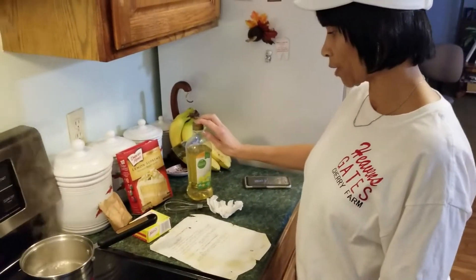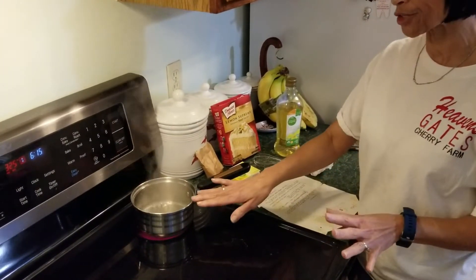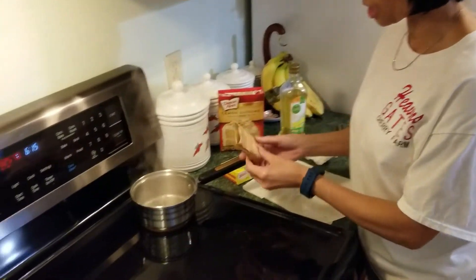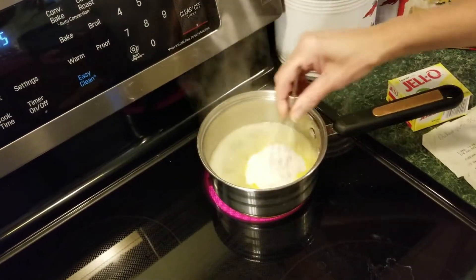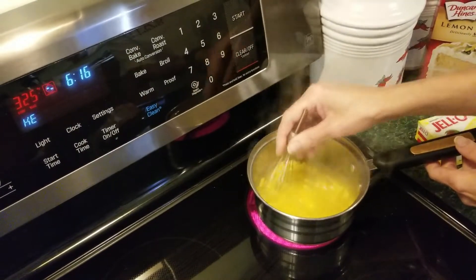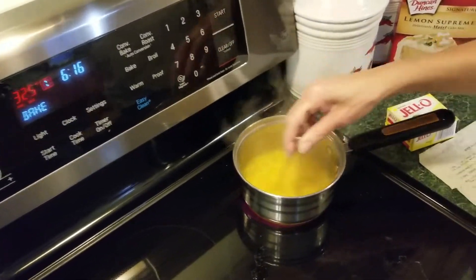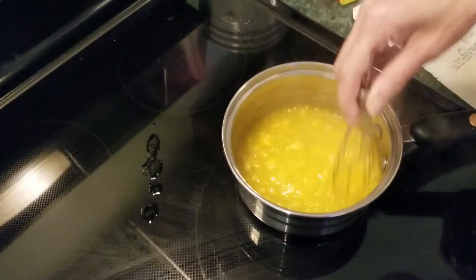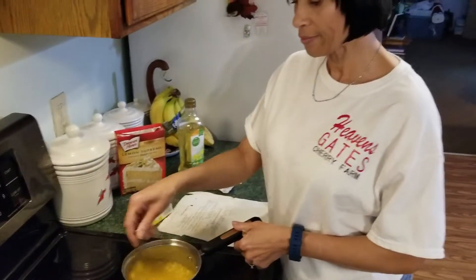You add two-thirds cup of oil. The first thing you want to do is bring three-quarters cup of water to a boil, then simply add in your Jello while it's boiling. Make sure you let the water come to a full boil, then stir until the Jello is completely dissolved. Remove it from the heat and continue to stir until fully dissolved.